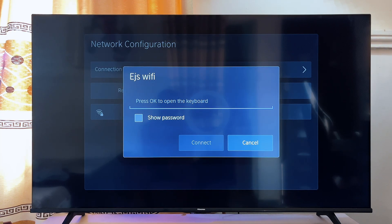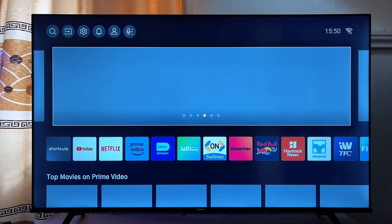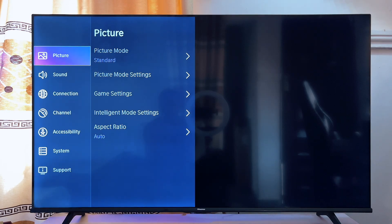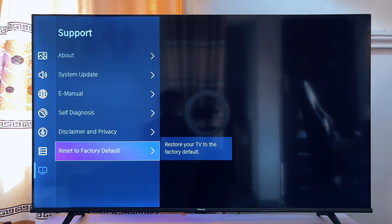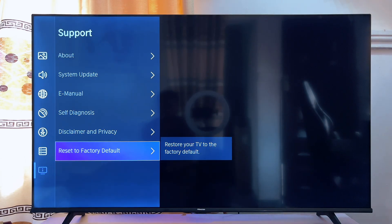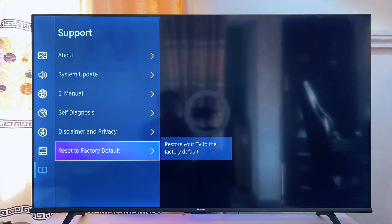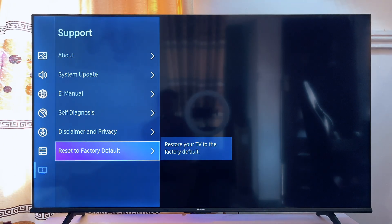The final solution, which should be a last resort, is to factory reset your TV. To do this, go to Settings, scroll down to Support, click on it, and then go to Reset to Factory Default. I have to warn you that by doing this you are taking your TV back to its default state — you will have to go through all of the setup processes again, log back into all your apps, and redo all necessary configurations. But by factory resetting your TV there is a high chance that your Wi-Fi issue will actually be solved.